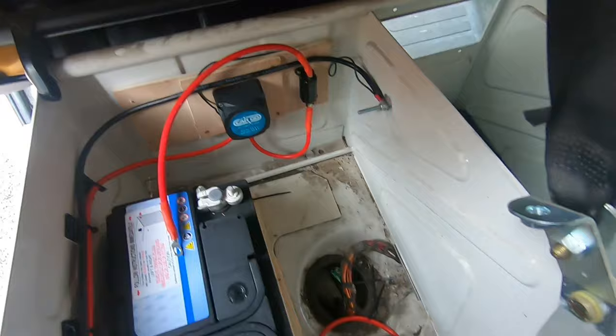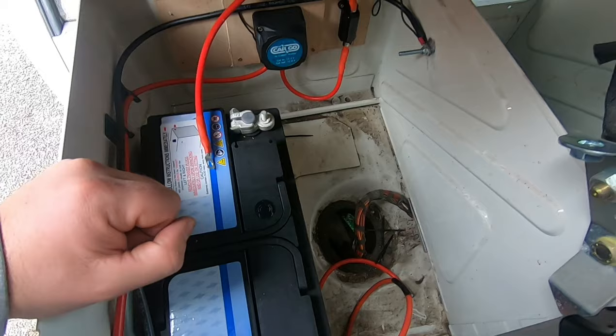The live cable's got to be bolted on, the earth cable's got to be bolted on, and then I'll get under the bonnet and put that on. Fingers crossed it's going to work.